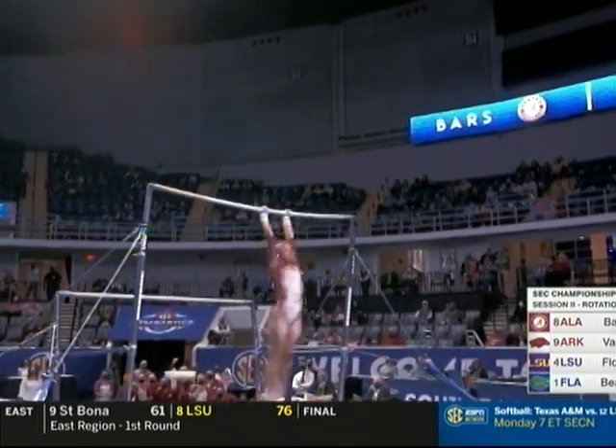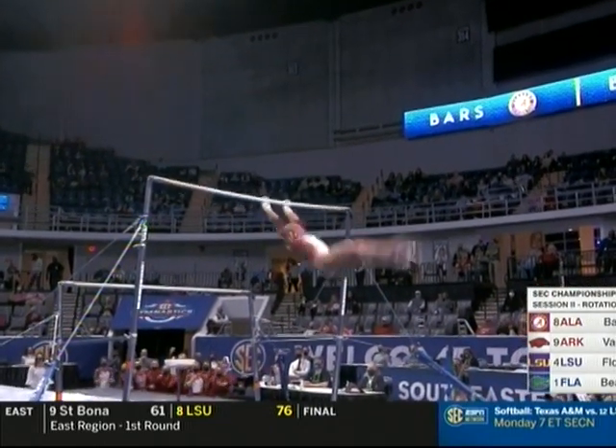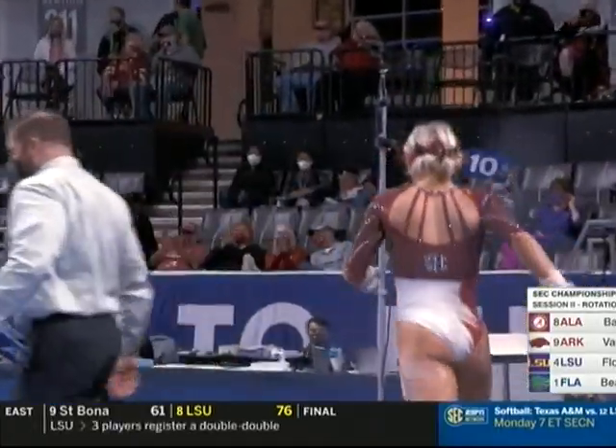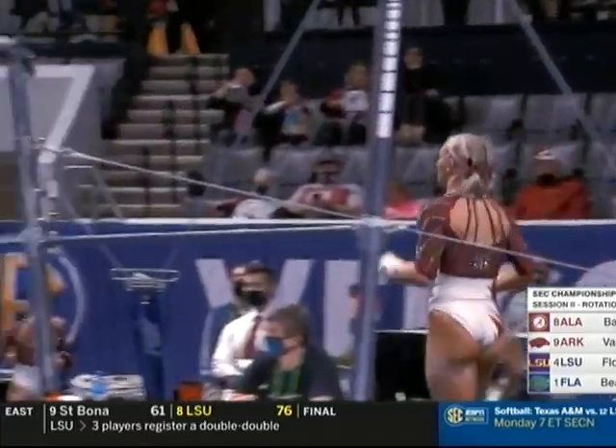Oh, a little bit short on that final cast — take a deduction there — and a little under-rotated on the dismount. So not quite perfect, but a hit routine for sure.